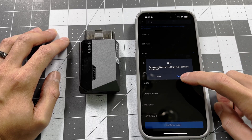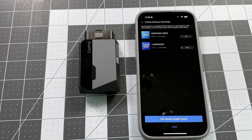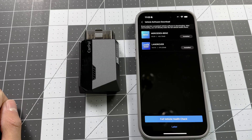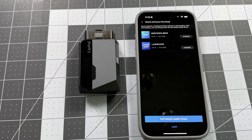Let's download the vehicle software in advance so we don't have to do it when we're in the car — we can do it on WiFi. It's a little faster and more convenient instead of waiting with the car on. Now we're all installed and good to go.